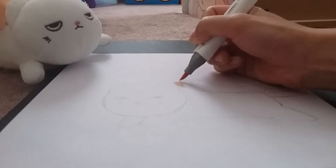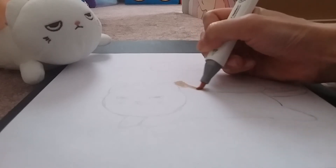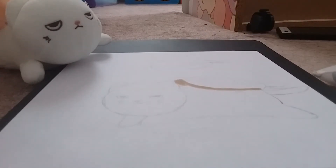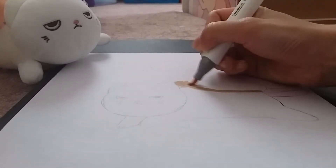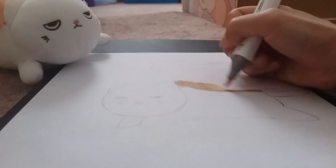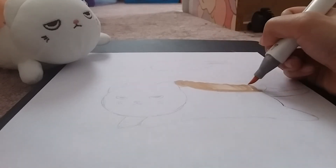Just coloring it in like this, keeping on with the salmon color. I don't know how well the camera is picking up the sketch though because it's pretty light. Just coloring in the shrimp part first.